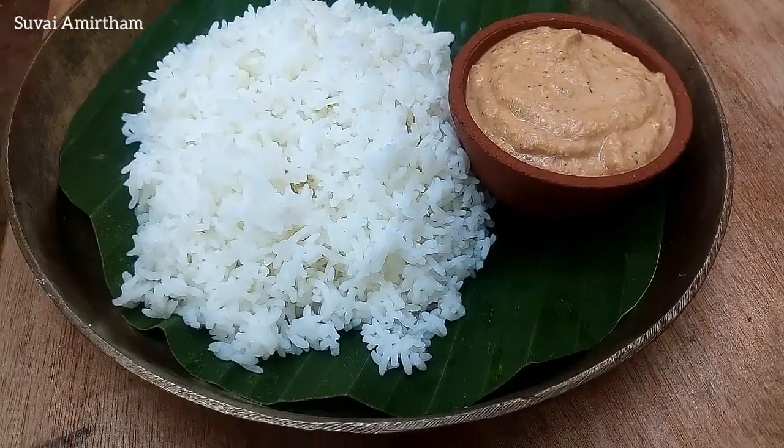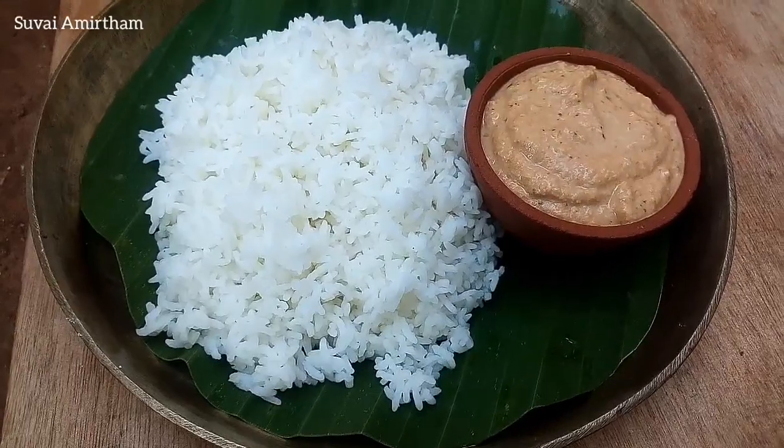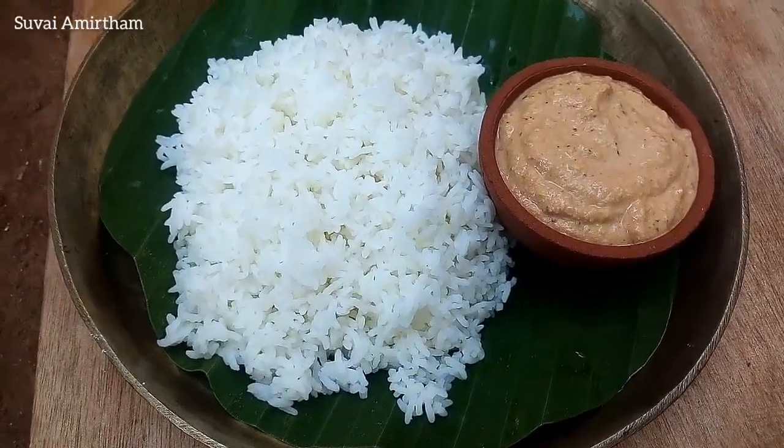Hi friends! Welcome to Suvayamirtham! We are going to show you today something very simple and very tasty. Let's show you how it's done.